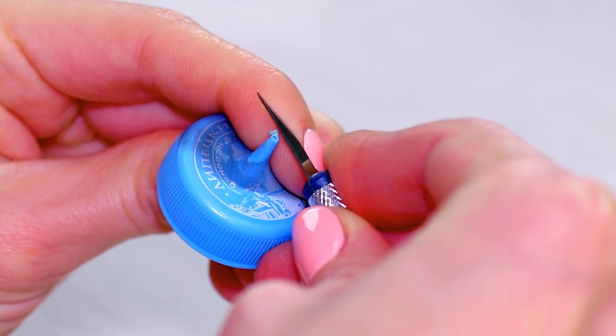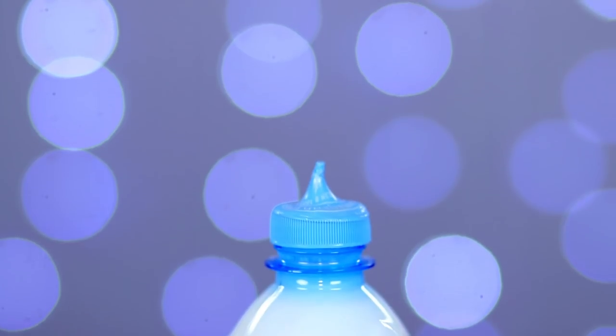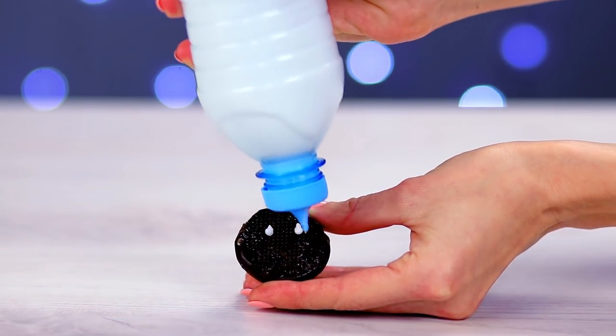Once the plastic has solidified, we can take out the toothpick. Screw the cap back in place. Now we've got a bottle for squeezing sauce. You can store your favorite sauce or corn syrup in it.